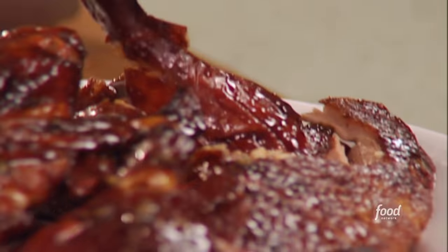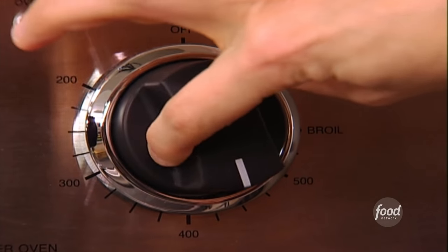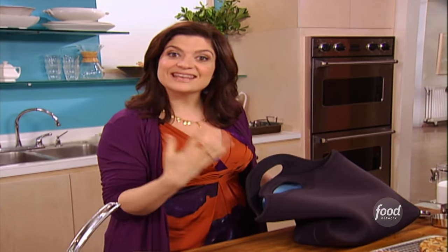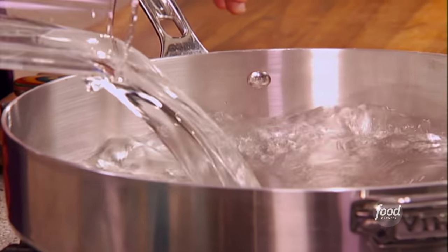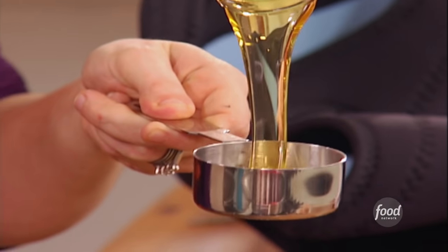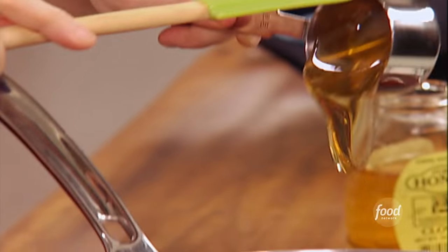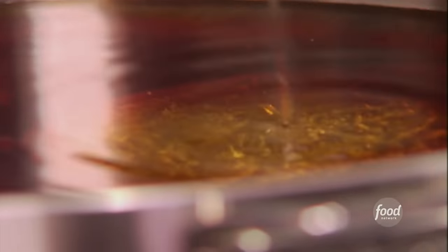This duck is gonna be drenched in soy and then roasted all golden brown in the oven. I wanna turn the oven on right away to 500 to get it roaring hot. I start with six cups of water, three quarters of a cup of soy sauce, and then for that little touch of sweetness to kinda glaze the skin and counter the salt from the soy, a third of a cup of honey. I'm just gonna bring the honey, soy, and water up to a boil.